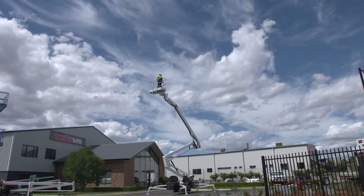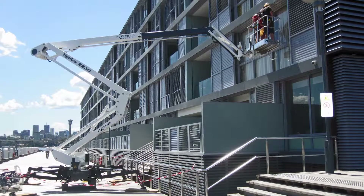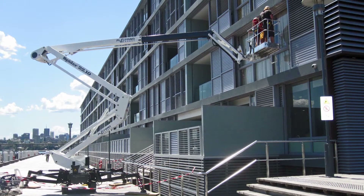Introducing the Monitor 2210 Spider Lift — the most popular mid-sized spider lift in Australasia.